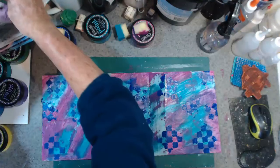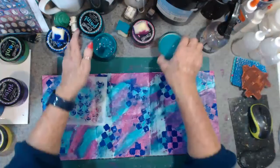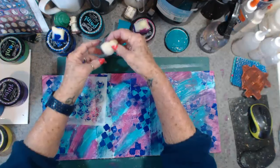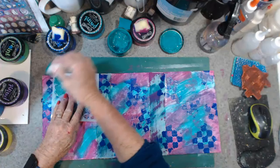I'll be doing some layering and layering of some circles here. I need a bigger one — a bit much paint.